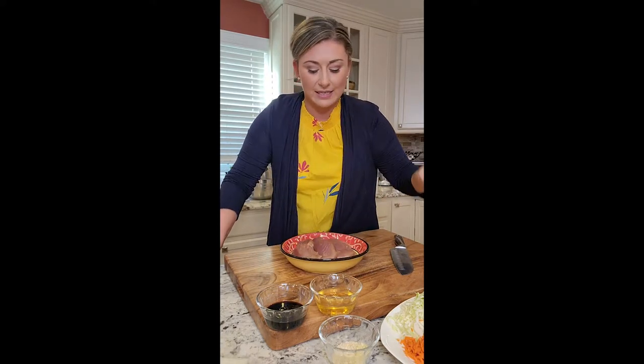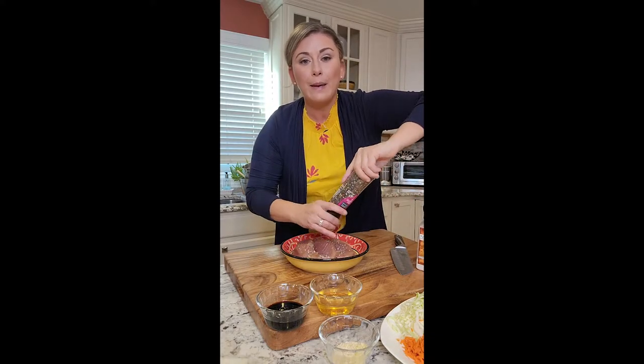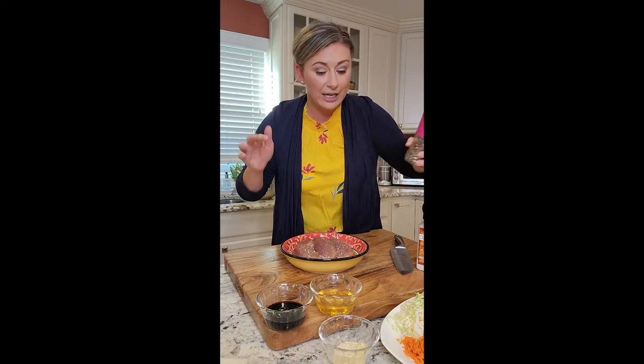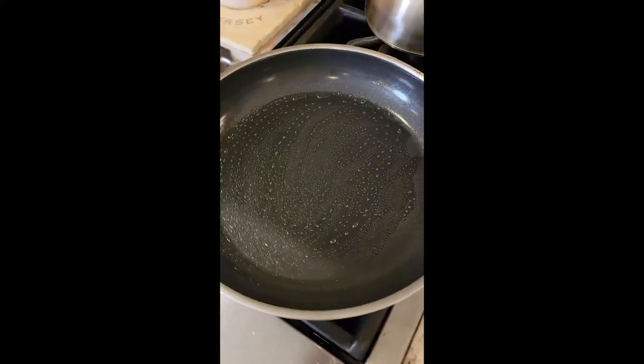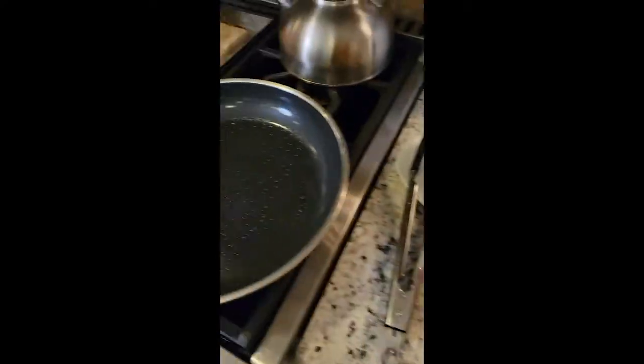First thing we're going to do is season up our tuna — salt and pepper. I'm going to get a hot pan on because we're going to sear it rare. Not even two minutes on each side. Make sure your pan is smoking hot. Let's go to the range so we can sear it, let it rest, slice it, put it in the roll, and roll it on up. I used a little bit of avocado oil and we have our tuna here, seasoned with salt and pepper.